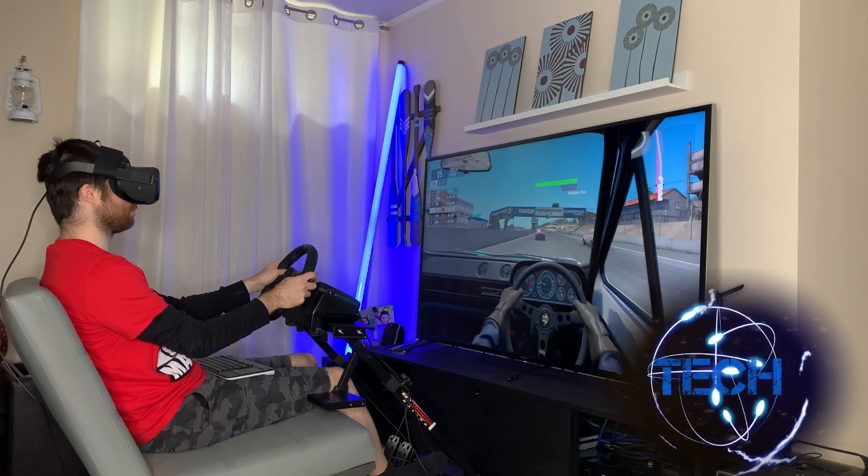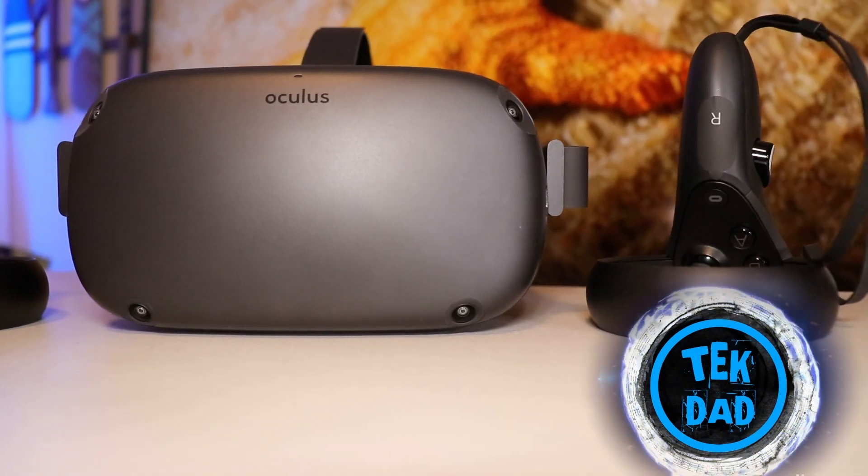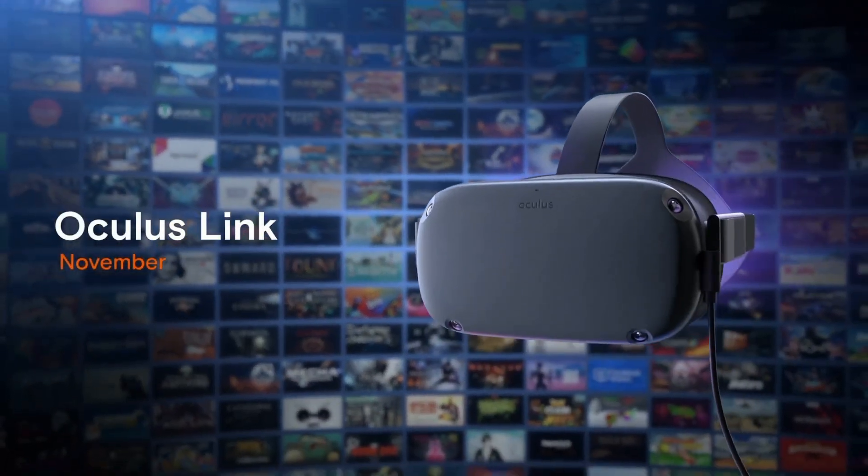Hello everybody. Today I'm going to try to answer a simple question whose answer is complicated: Is the Oculus Quest with the Link good enough to play PC racing simulators?